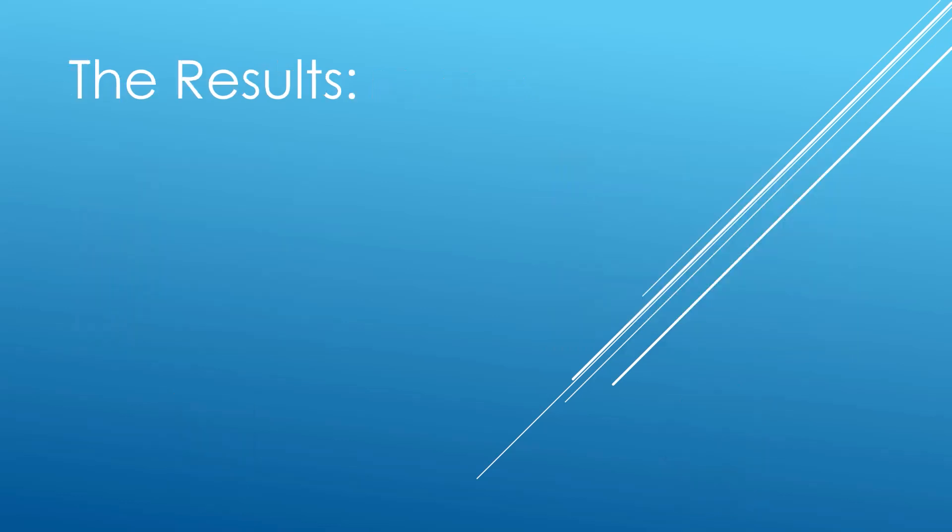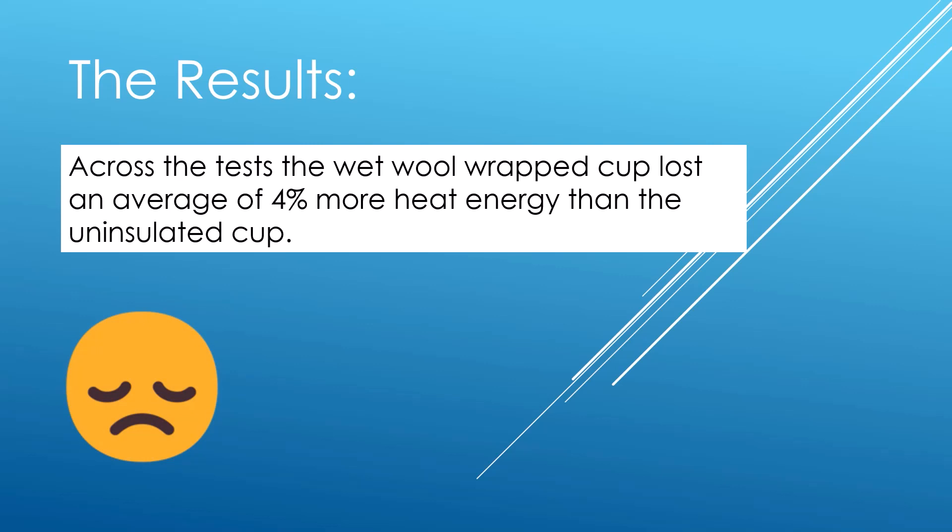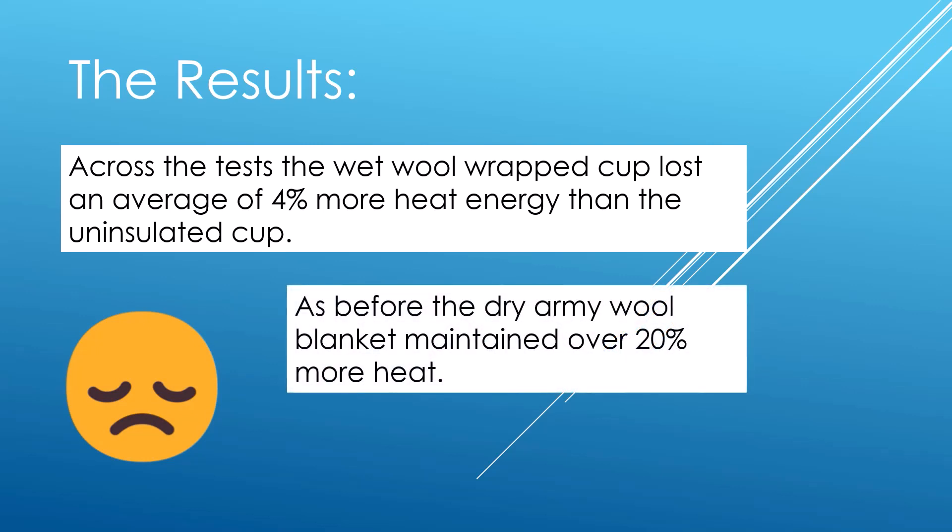Onto the results. To some disappointment on my side — and I really wasn't expecting this — across the test, the wet wool wrapped cup did lose an average of 4% more heat energy than the uninsulated cup. Cue sad face. The dry army wool blanket, as before, maintained over 20% more heat. There is, however, a big but.